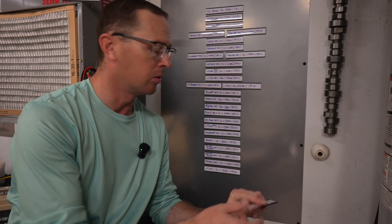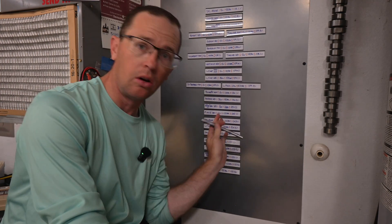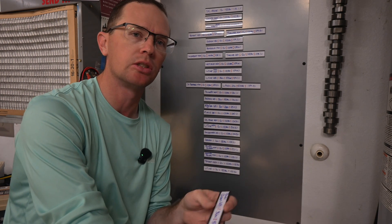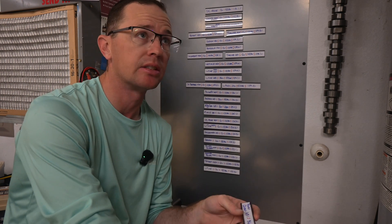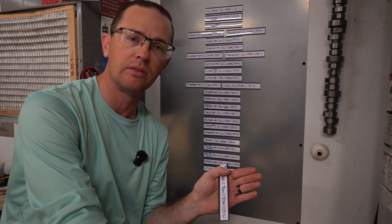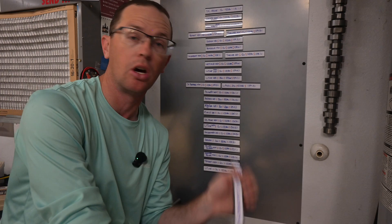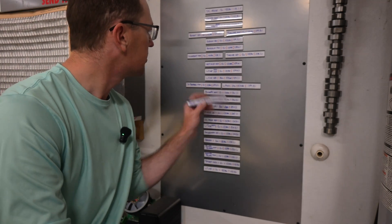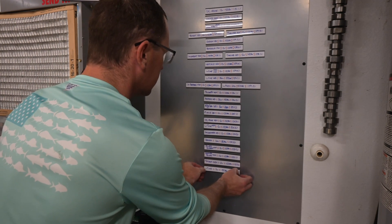The capacity call-out board shows all the batteries we've tested — coming up to about 30 tests — displaying the percentage of rated capacity achieved. If it's a 50 amp hour battery and you got exactly 50 amp hours, that's 100 percent. This one is 107.2 percent, so that's going to put us — I need to move some of these around on the board.